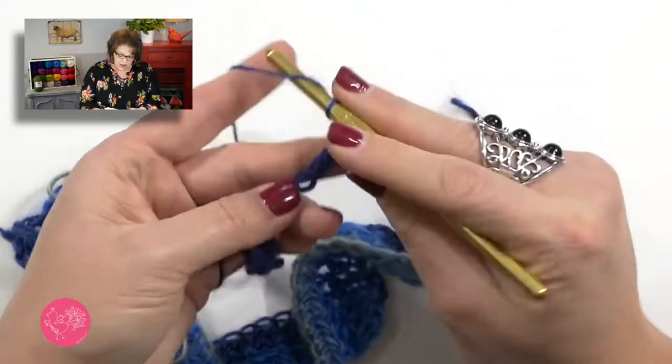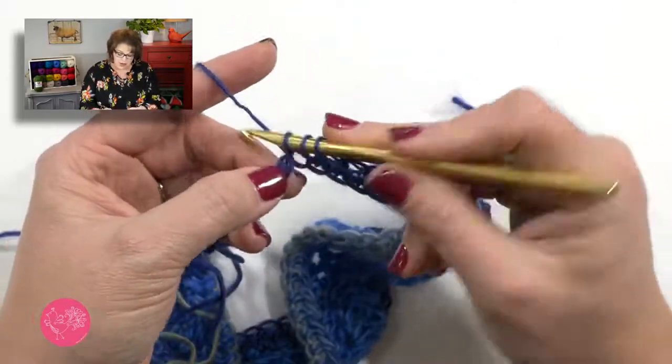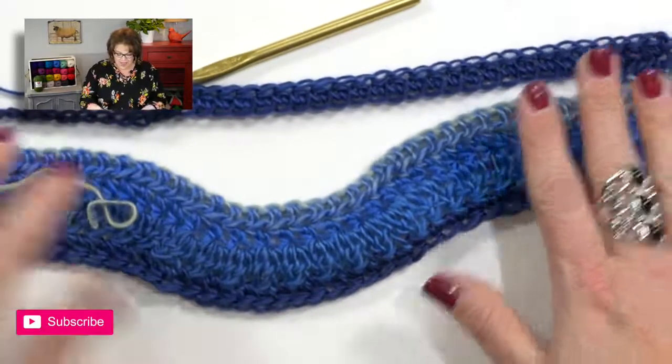After you've completed this row, the following rows are just chain one and half double crochet all the way down, continuously, for the same number of rows as you did for the front panel. That number is written in the pattern — if you've highlighted the numbers that pertain to your size, you'll know exactly how many rows. Once you've done that, fasten off your work and your entire poncho is complete.